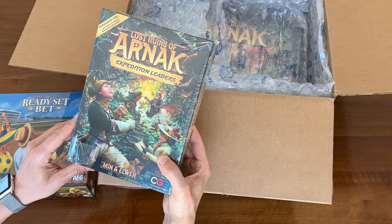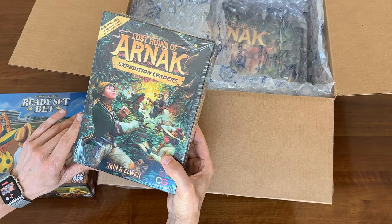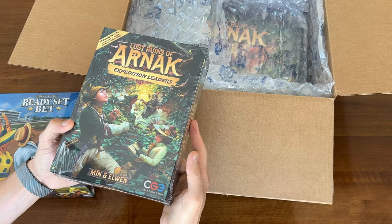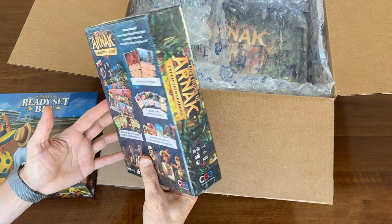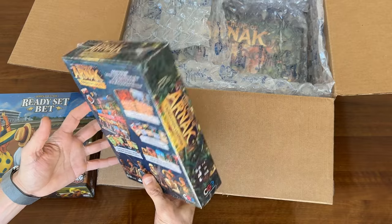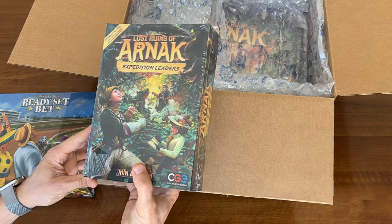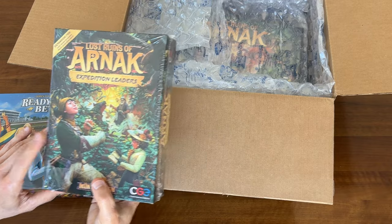And here we've got the expansion to Lost Ruins of Arnak. Shrink wrap has been torn a little bit, probably just friction with the bubble wrap. But look, no damaged corners. Everything looks good. So the expansion to Lost Ruins of Arnak.